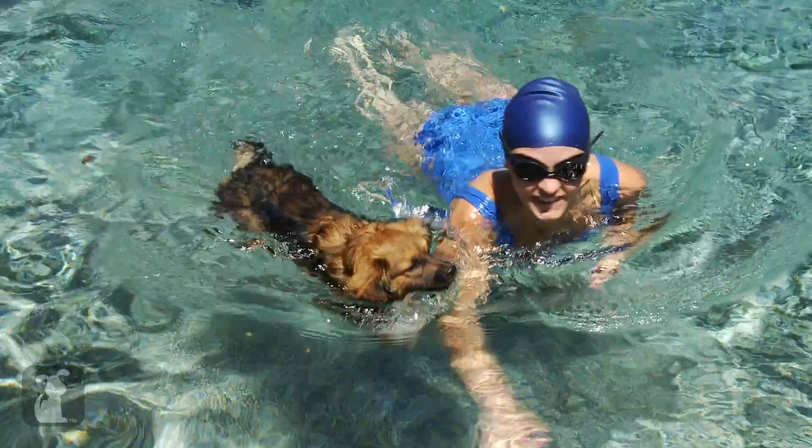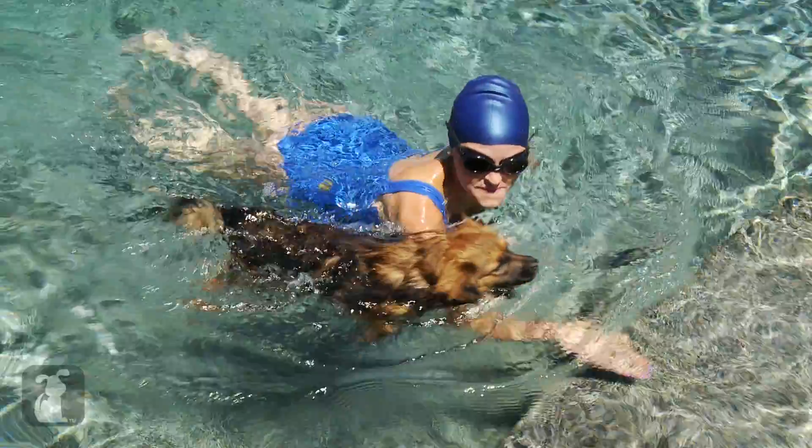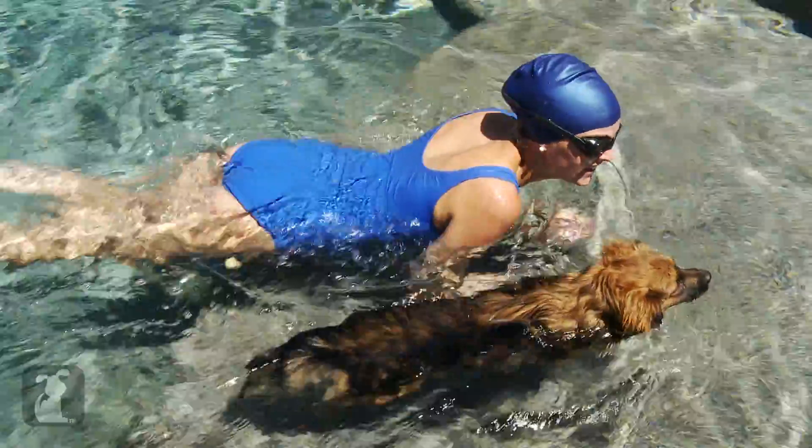And of course the doggy paddle — what a better way to bond with your dog than swimming like they do. Just cup your hands into paws and freestyle your legs underneath the water. Keep your chin above the surface and swim like a little doggy.